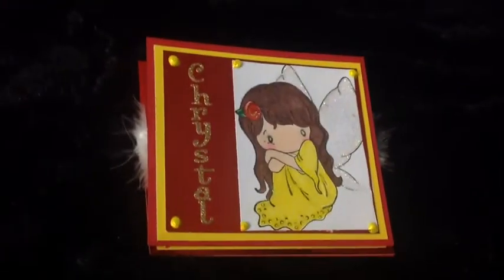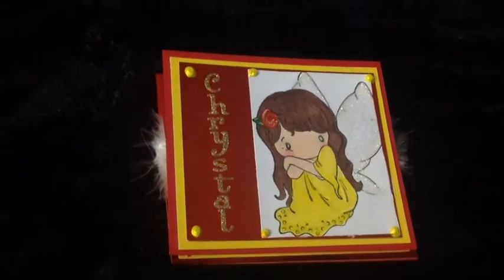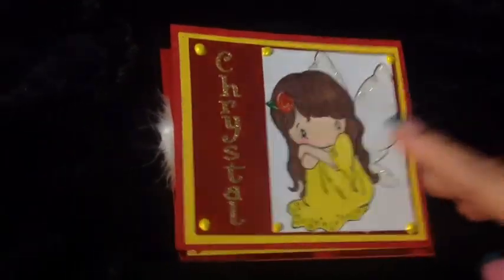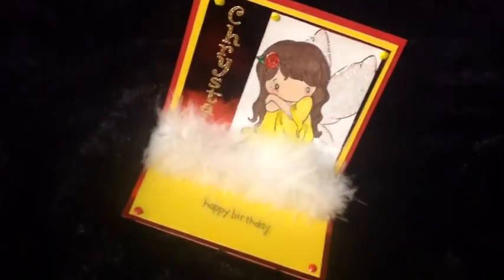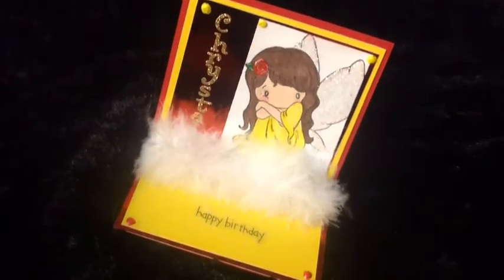So, Crystal, anybody out there — if you don't know how to stand an Easter card, it's not this and then this. It is a flip up. That's the reason why it comes out like this. And most of you that craft, you guys know this, and you have to have something to wedge it. In this case I put feathers, a little piece of boa, so it looked like she was up in the clouds, my little angelic fairy.